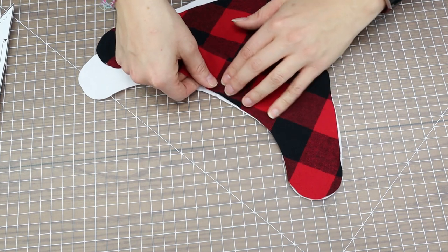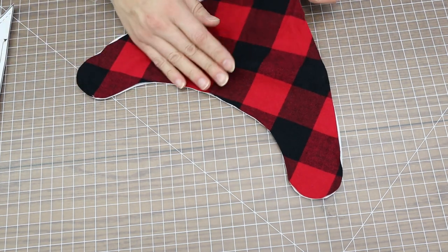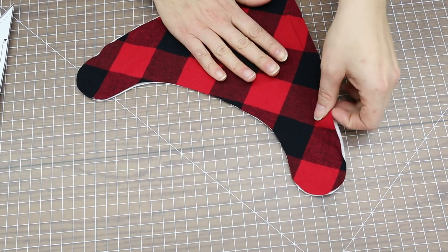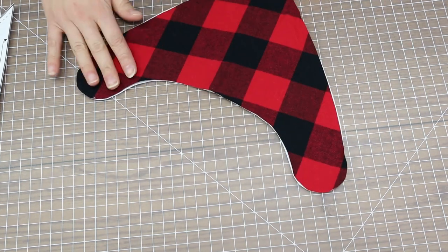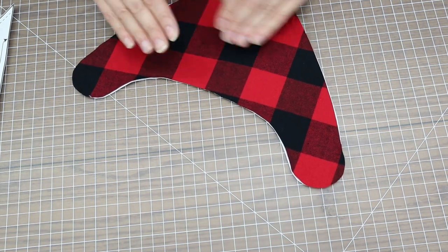I'll go ahead and line these up. For the backing on all three bibs I'm using a standard diaper flannel or a heavier weight white flannel.